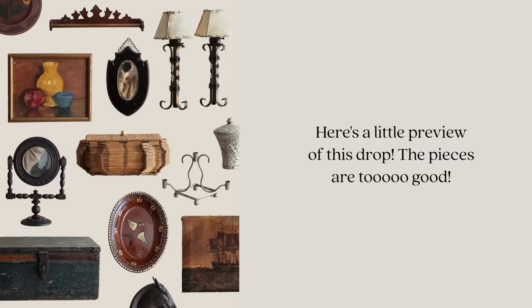Before jumping in, today is our fifth vintage drop over on Lone Fox, which is so exciting because these vintage drops are very few and far between. It's been about six or seven months since drop number four. I dropped over 100 items on my website today, so go check them out and see if anything might be perfect for your home to get that Lone Fox look.